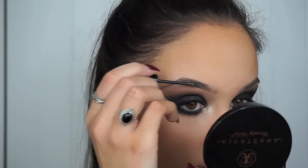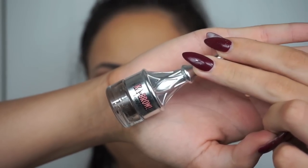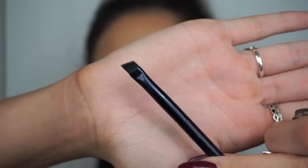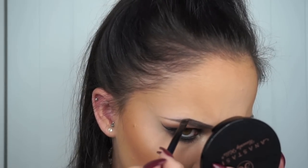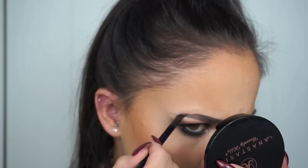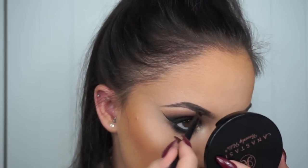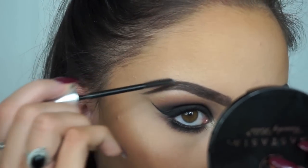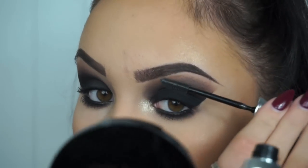Moving on to brows, the first thing I'm going to do is run the Benefit Gimme Brow through my eyebrows — this is just a brow volumising gel. I'm then going to shape my brows out with the Benefit Kabrow in shade number 4, using that on my favourite Estée Lauder Double Brow Sculpting Brush — a little angled brush. It's absolutely amazing for a really defined brow look. To set the hairs down and set any product, I'm using the Benefit Ready Set Brow, which is a waterproof long-wearing brow gel. I use this in all my videos and it is an essential for a night out look.